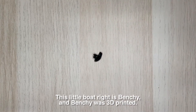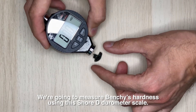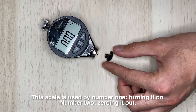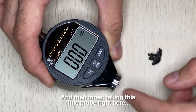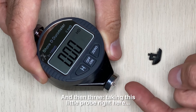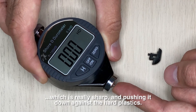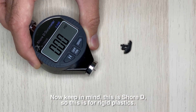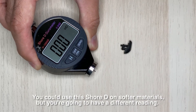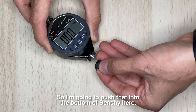This little boat right here is Benchy — a 3D printed model — and we're going to measure Benchy's hardness using the Shore D durometer. To use this scale: number one, turn it on; number two, zero it out; and number three, take the sharp probe and push it down against the hard plastic. Keep in mind this is Shore D, so it's for rigid plastics — using it on softer materials will give a different reading.